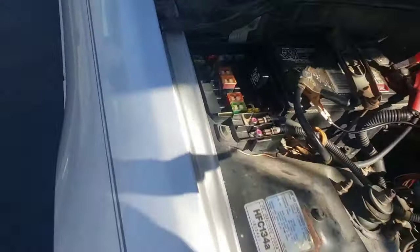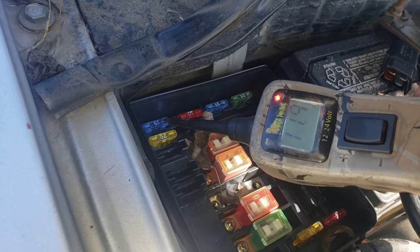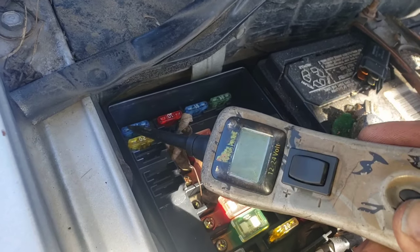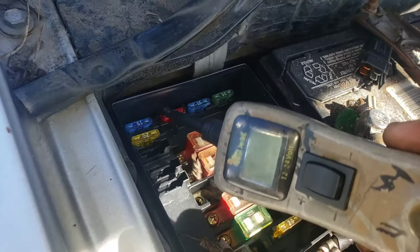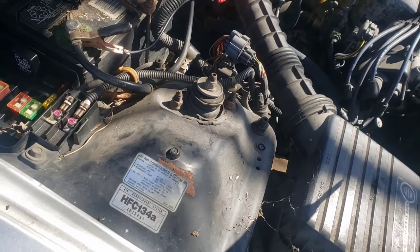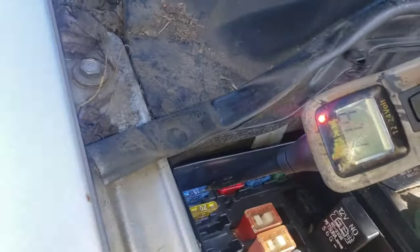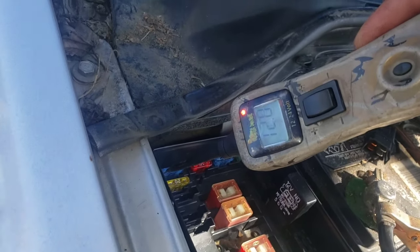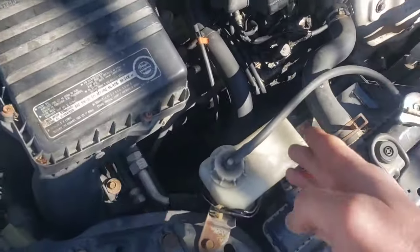I believe these two fuses here — I think the 20-amp is your AC and the 15-amp is the radiator fan, but do a quick Google check to confirm. With the power probe, turn everything to the on position and make sure both sides of the fuse have positive voltage. If one side has positive and the other has nothing, that fuse is blown.